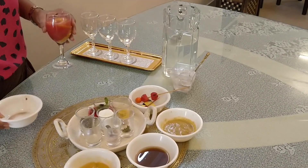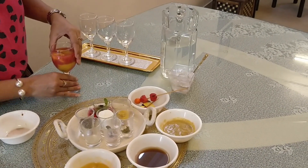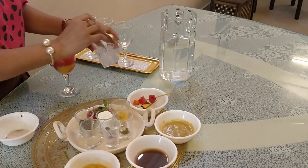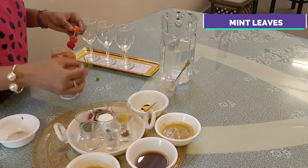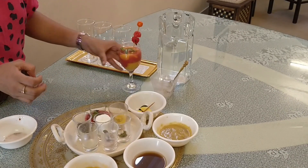This is our first drink and it is ready. See how colorful it looks! We will add our ice, and some decoration, and a mint leaf. Our first easy and simple drink is ready.